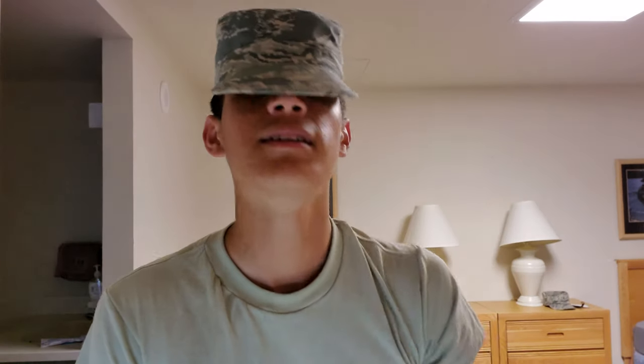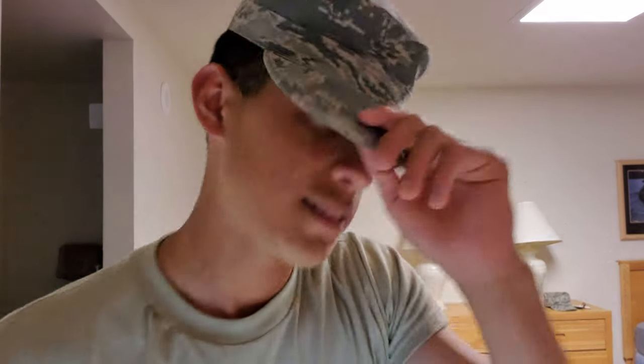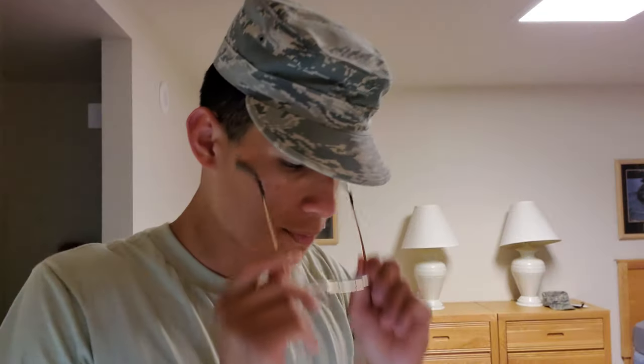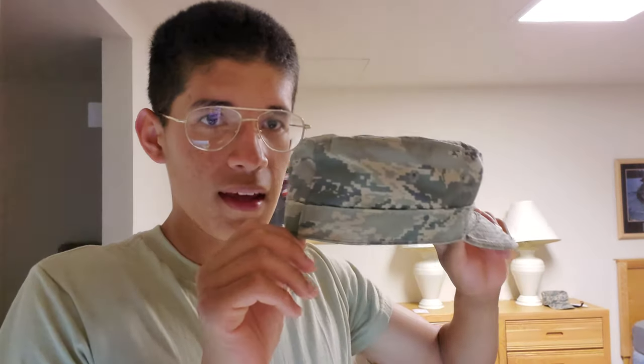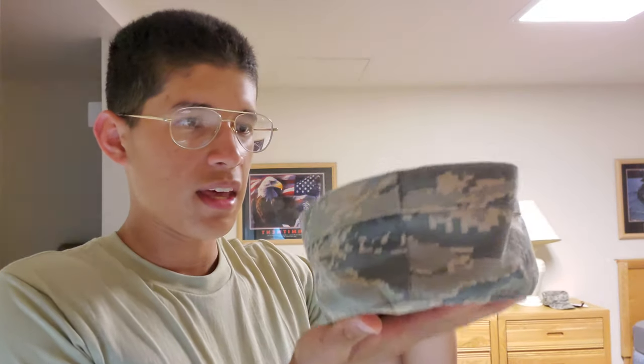That is how you wear your hat. A good tip: leave it like this, and when you have basic training, drench it in water, form it up to the way you want it or the way it's supposed to be, and then simply let it dry overnight.